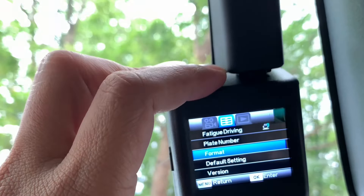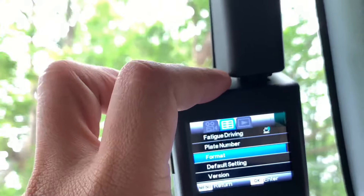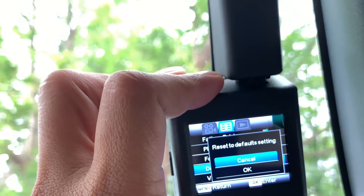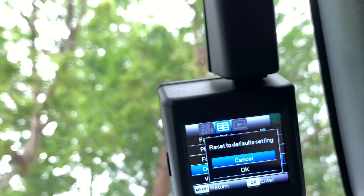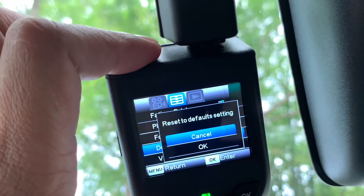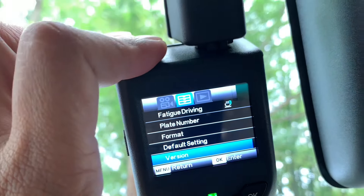Boleh tekan Format. Seterusnya ialah default setting — kalau kita nak dia kembali kepada setting yang asal masa dia mula-mula kita dapat, ataupun kilang punya setting. Dia akan reset semula — especially bila kita nak jual kereta, kita reset dulu.